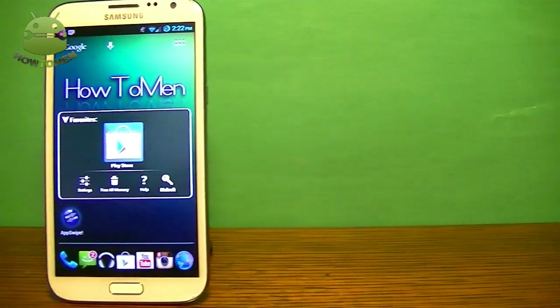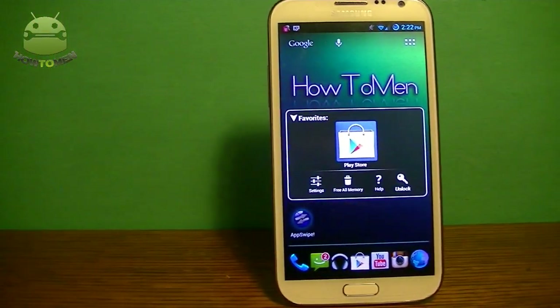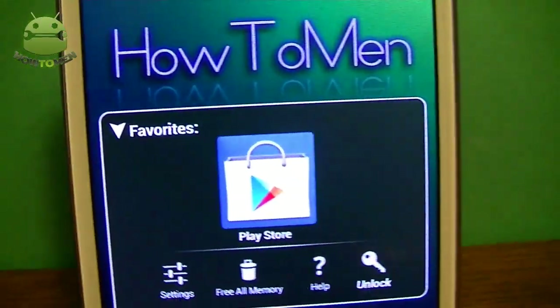Hey guys, HowToMeNeer. Today I'm going to be showing you guys a new Play Store. I'm reviewing it and I'm going to be showing you guys how to download it. Let's begin this video.